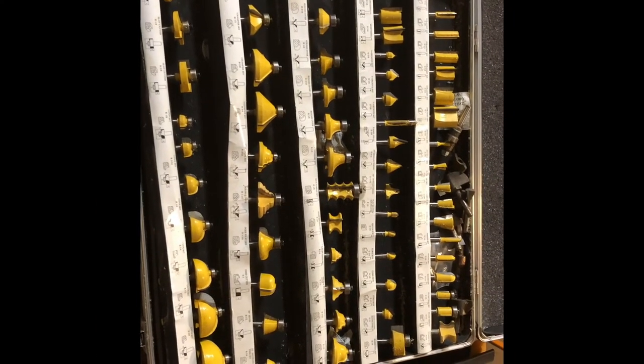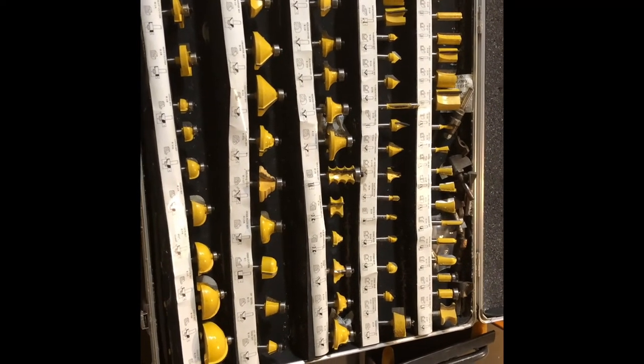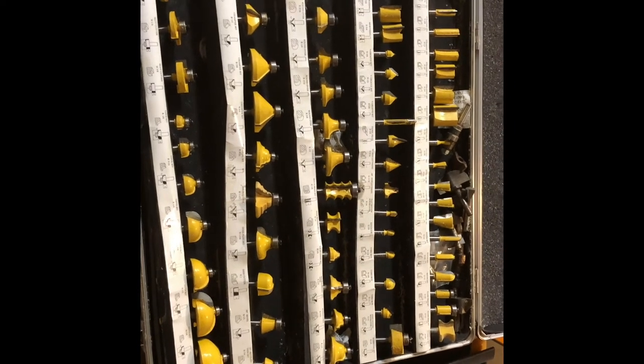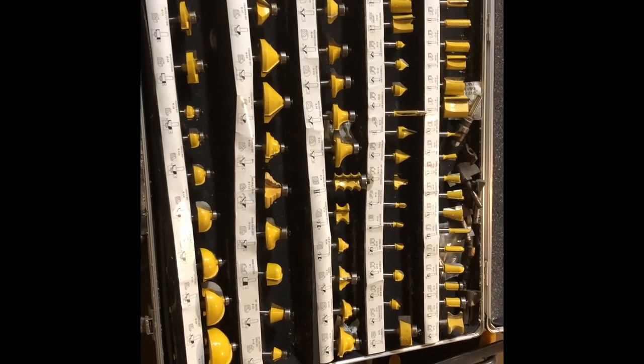Don't be afraid to buy yourself a large set of different types of router bits. It comes in very handy, and this set still doesn't cover a majority of what I want to do, so having several more sets never hurts.